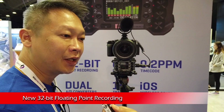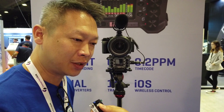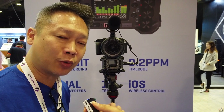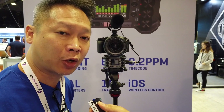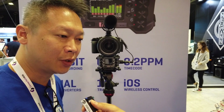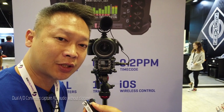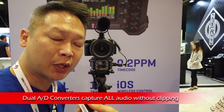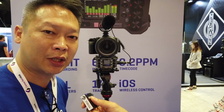But with the new 32-bit floating point recording and the dual A2D converters, what it does is the A2D converters capture the entire audio range — anything that's really soft, anything that's really loud. The 32-bit is actually a 24-bit recording with 8 bits of headroom, which means that even if you've captured something really soft, all the details are there, and if you've captured something quite loud, you don't have to worry too much about clipping or distortion.